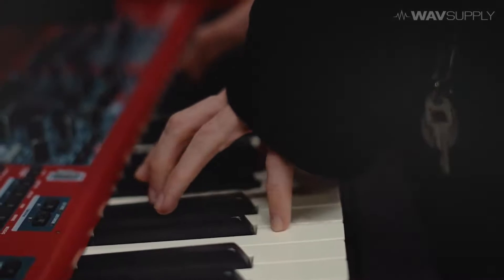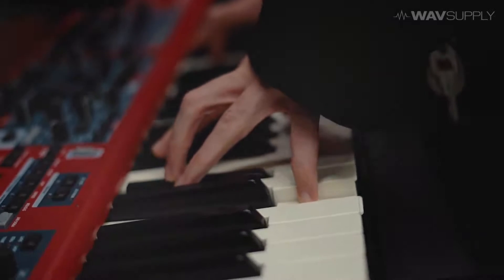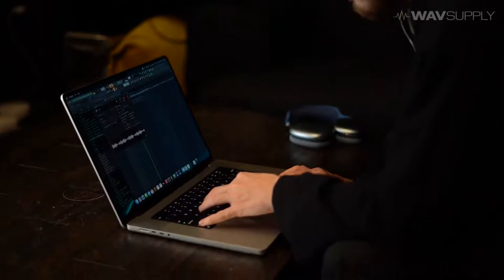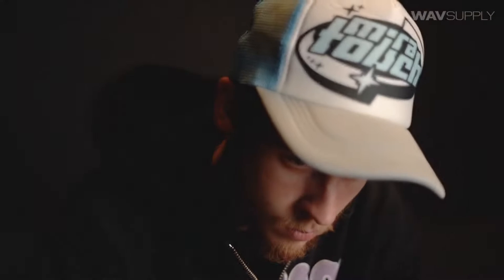Something I look for in a go-to kit is those favorite gems — those diamonds of sounds that I might find just once in a while that I'm constantly going back to. Because when I put that sound on the beat, it changes the whole feeling of the beat. The whole beat feels like, wow, this is new, this is refreshing. Even though you just change one small thing, memorable sounds really make a kit.